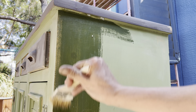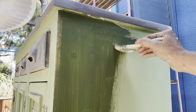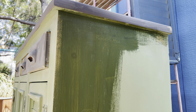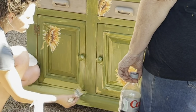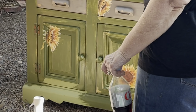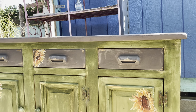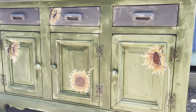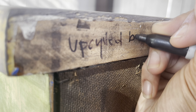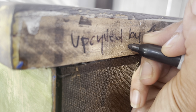Now it's time to seal the piece — I'm using DIY clear wax, which is a buttery smooth finishing wax. When you apply the wax the paint gets darker, but don't freak out — this is called the wax freak-out factor. As it dries it will even back up and lighten. This is a great lesson in learning how to trust the process. I do love to sign all of my furniture pieces just for a special extra touch.